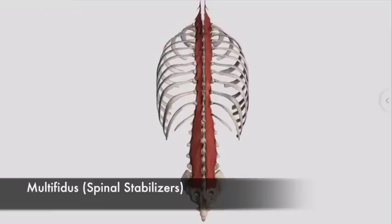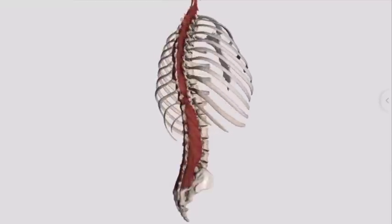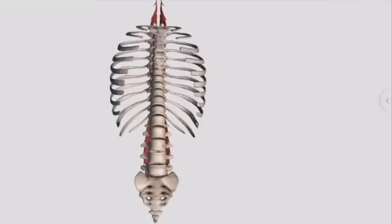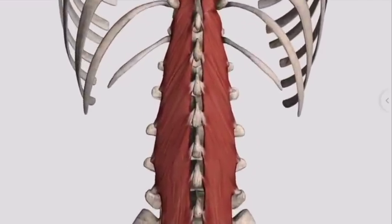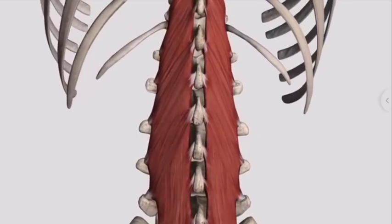Next, we have the spinal stabilizing muscles. The most important of which — or at least the one we're going to highlight here — is called the multifidus. This is a strong muscle group that goes from one vertebra to the next along the back. We help train this muscle to work in synergy with the rest through breathing, and that will also be shown in a follow-up video.